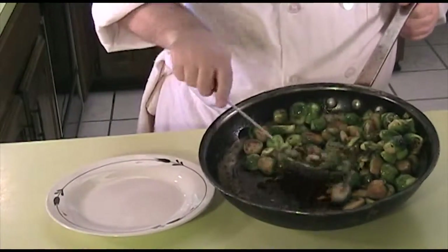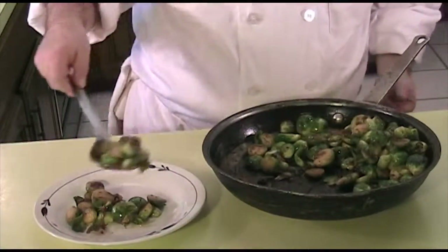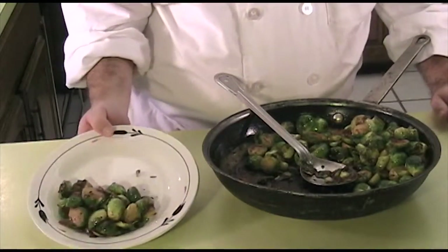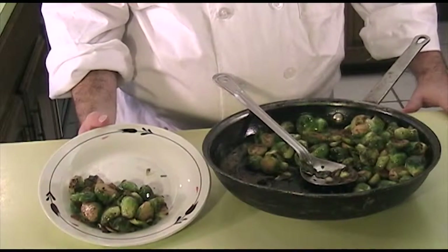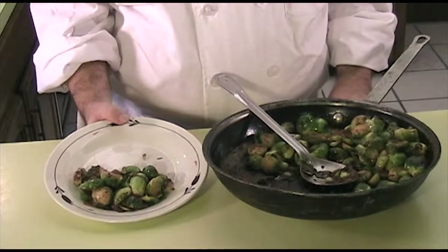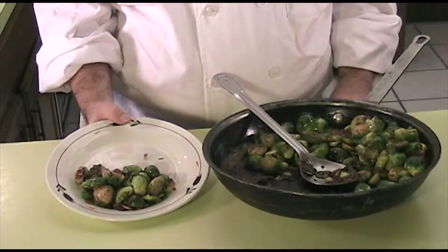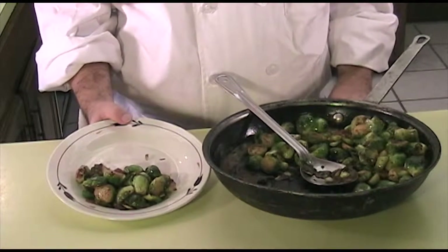Don't these look good? You can serve these as a main dish or as a side dish however you want. That right there is my roasted brussels sprouts in a lemon butter sauce. Thank you for watching another great video of The Fat Vegan Chef. I hope that this tip and technique helps you learn a good way of cooking brussels sprouts. How do you cook your sprouts? Please let me know in the comments. If you use this technique, let me know how it turned out and what you did with the recipe.